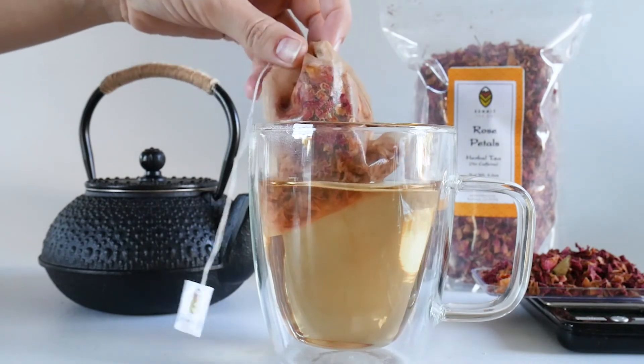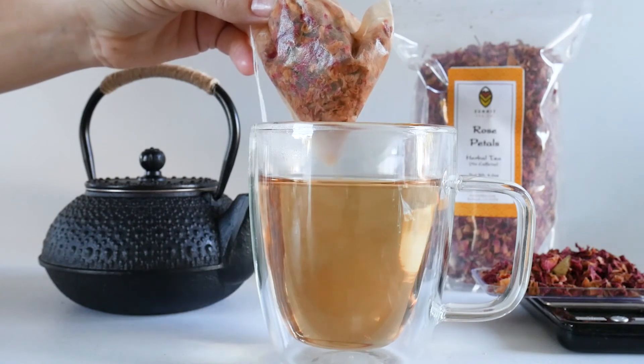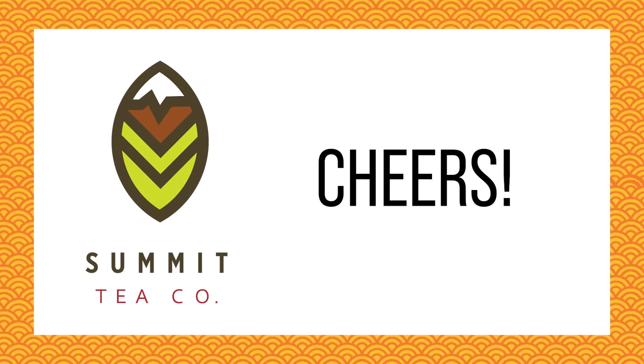Rose Petals are a nice addition to tea blends, offering not only a beautiful look, but a lovely floral flavor to tea mixes. Try pairing with raspberry, rhubarb, or mint flavors. Cheers from Summit.